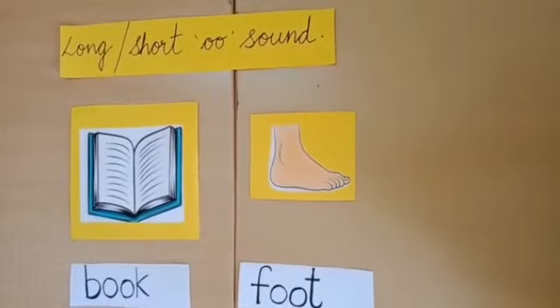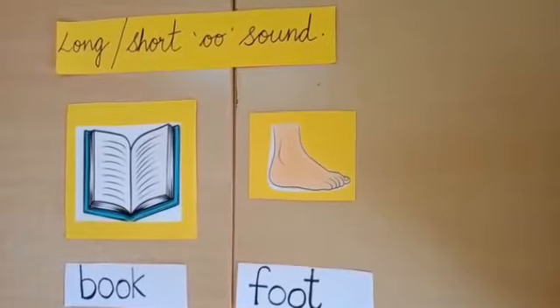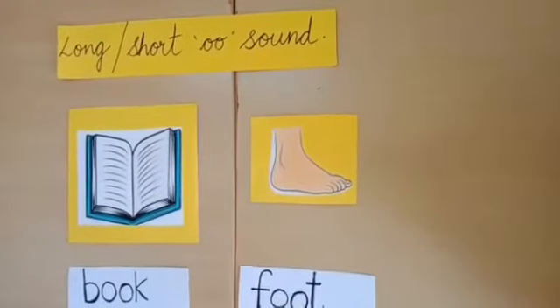Namaste children. Today we are going to learn about long and short double O sound. First let's learn the short double O sound.